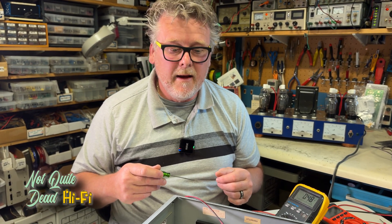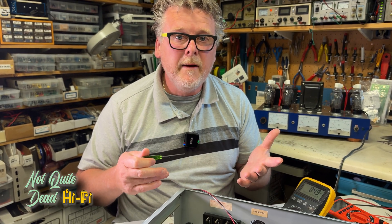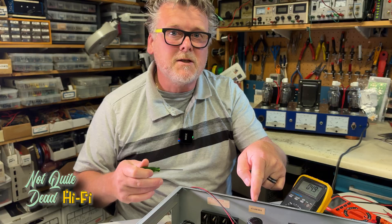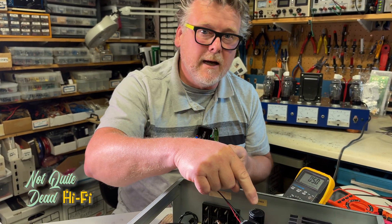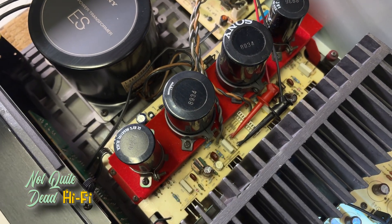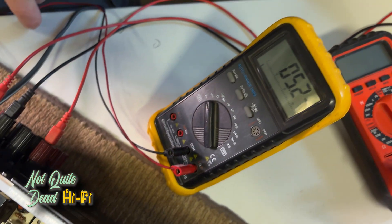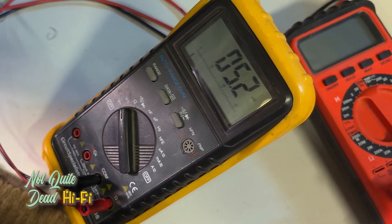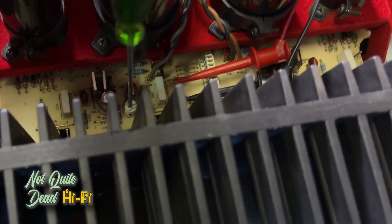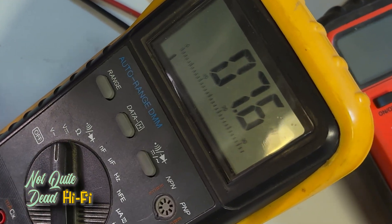The service manual says to wait 10 minutes for the unit to warm up, then set the bias voltage to 7 millivolts at those test points. I've got the meter hooked up to the test points — this trimmer is the adjustment for the bias. Right now we're at 5.2 millivolts. I'm going to turn this until it reads seven. You don't have to be perfect — somewhere around 7.1 or 7.2 is fine. We're at 7.6 — a little high still. There we go, close enough.